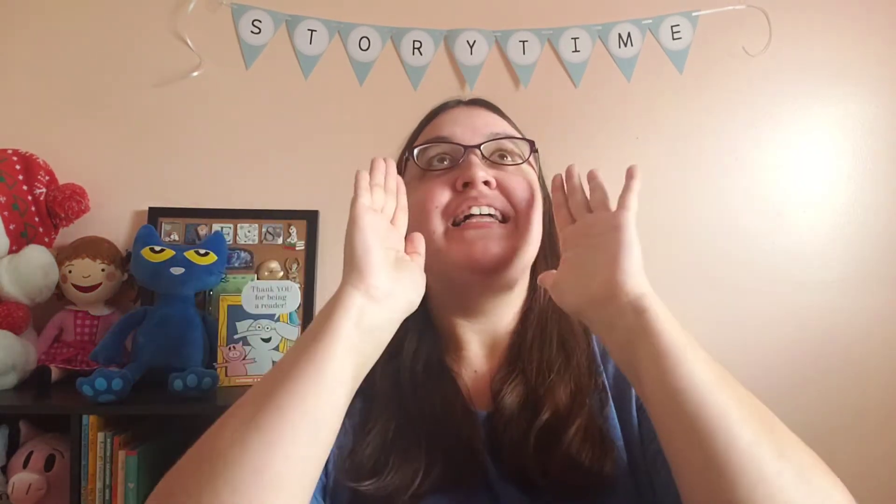Sometimes our friends might be soft. Sometimes they might be loud. Sometimes they might be fast. And sometimes they might be slow.